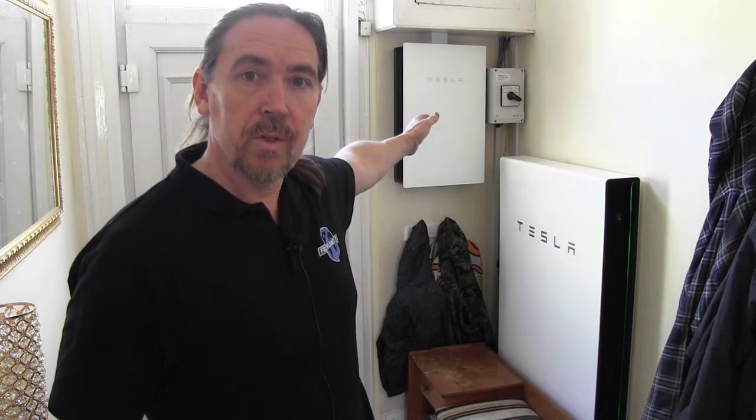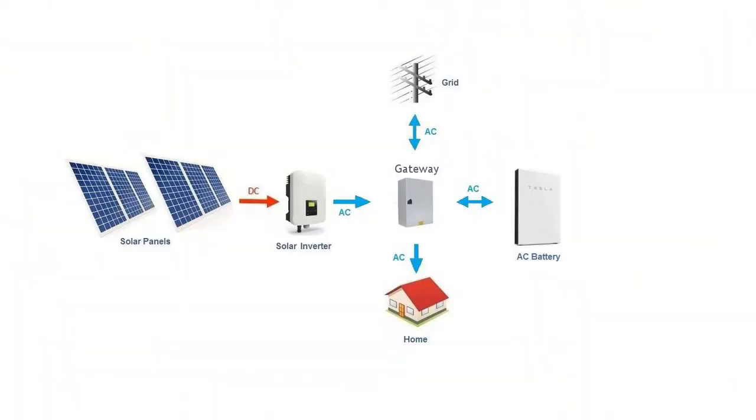The clever bit is this box called the gateway, which controls the electrical power flow to and from four things: the electricity grid, the solar panels, the battery, and the house. There's a varying flow of power between those four at all times. The battery charges when there's surplus power and supplies the house at night. Solar power flows through the gateway to power the house first; if there's energy left over it charges the battery, and if there's still more it exports to the grid.